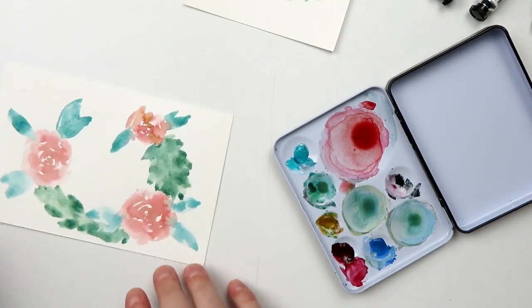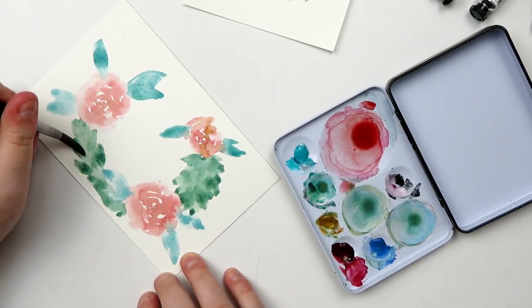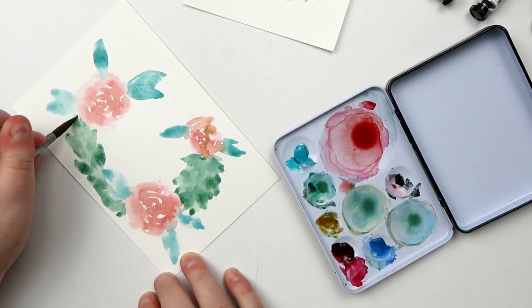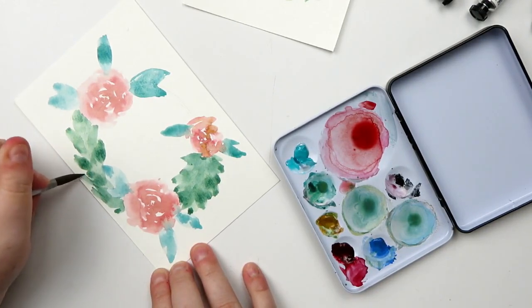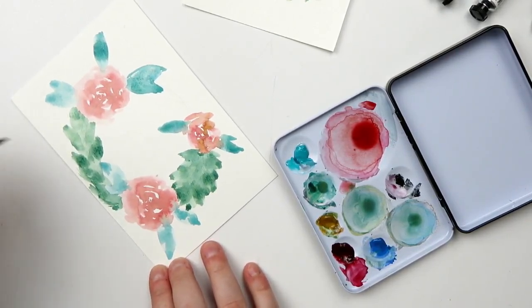I'm just literally putting pressure, lifting up, putting pressure, lifting up. I'm not a professional at this by any stretch of the imagination, so if I'm doing something wrong or it doesn't look good, feel free to do whatever you want. If you're following this as a tutorial, feel free to do whatever's comfortable for you.